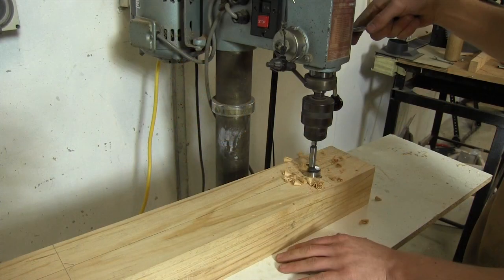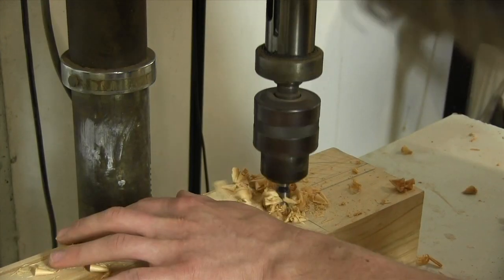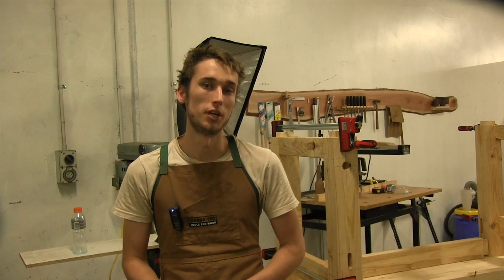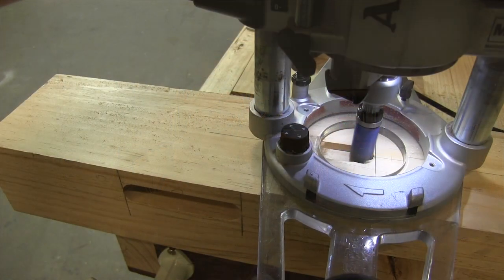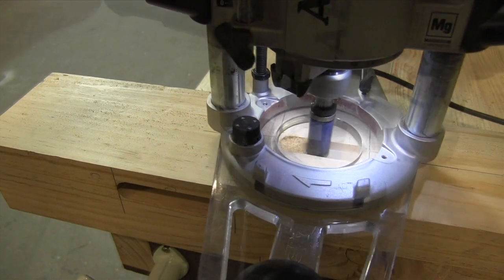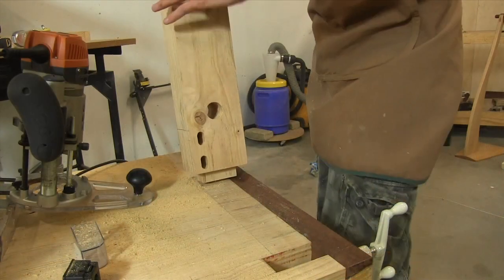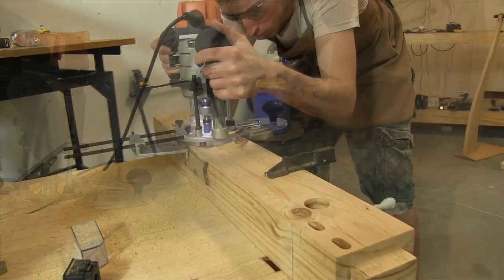Once that was all marked I took the leg assembly apart and cut the 35mm hole using my drill press, but if you don't have a drill press a normal drill will work just fine. With the hole cut I took the leg back over to my bench and using my plunge base router and my longest straight cutting bit I started to cut the mortise. As the legs of this bench are so thick you're not going to be able to cut this mortise all in one go or from the same side, so we need to plunge in about halfway from one side, flip the workpiece end for end, and then finish cutting the mortise from the other side.